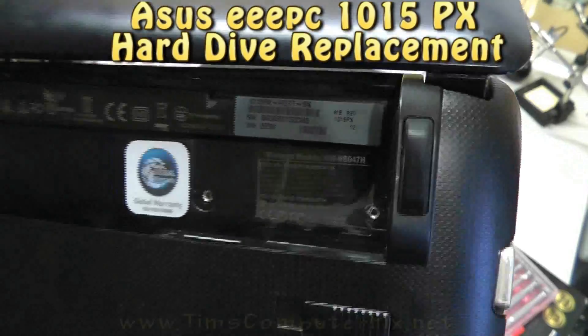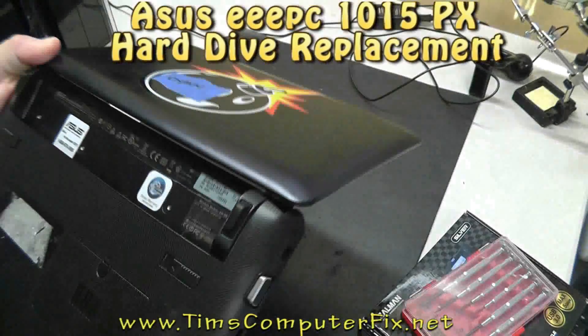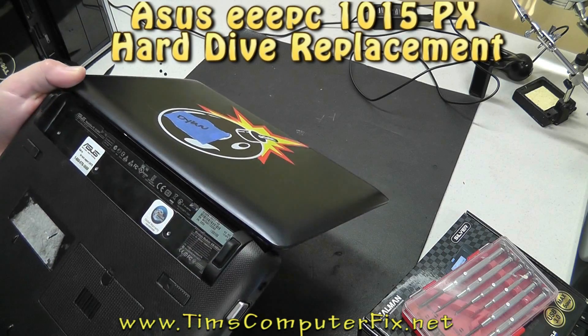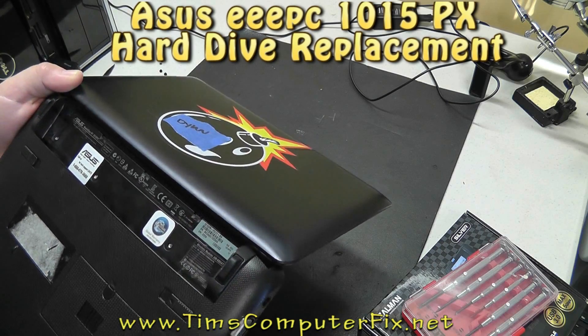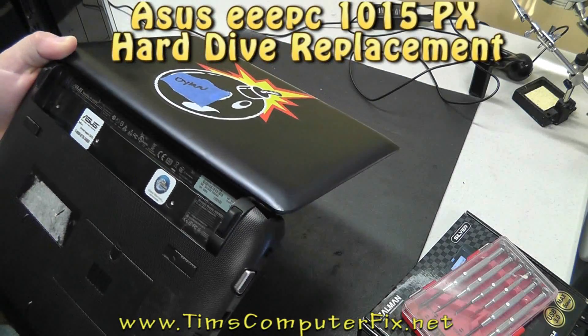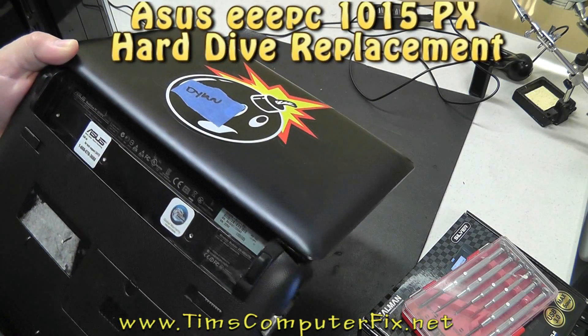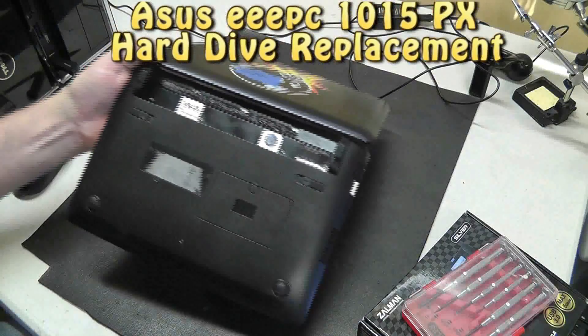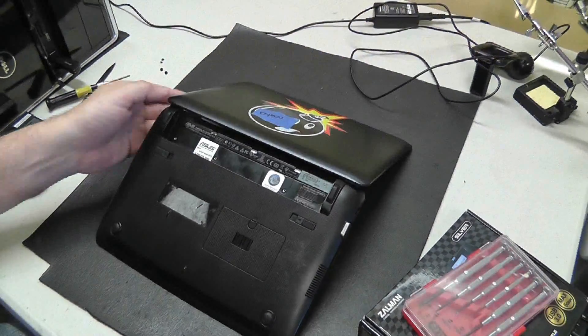Hello everyone, Tim here again from TimsComputerFix.net, and in this video we will be replacing a hard drive in an ASUS EEEPC 1015PX netbook. Now there are a few little tricks to gain access to the hard drive in this netbook, and we'll go over them here in this video.